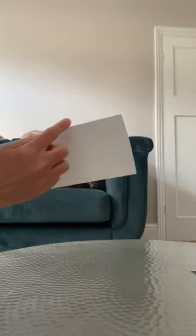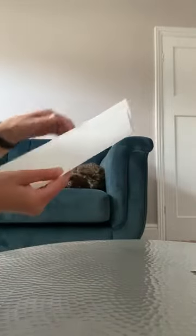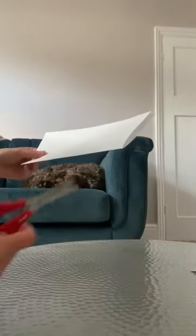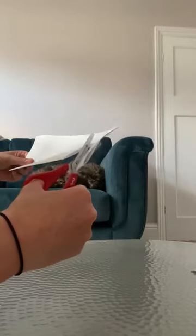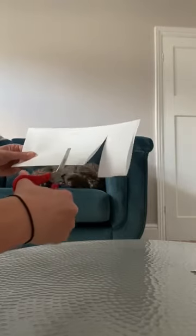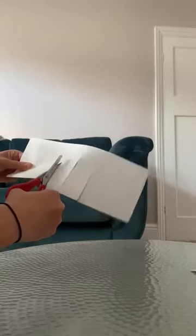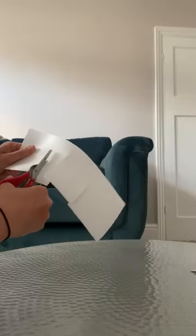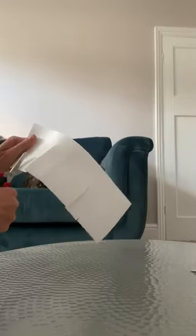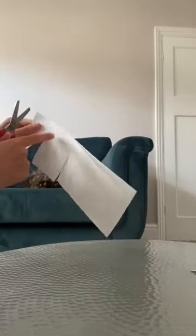Then you need to make sure that because we're going to do some cutting, you cut from the bit that's joined together. So hold the joined bit at the bottom, take your scissors, and cut some strips — spacing them evenly along the paper. Just keep going. As you can see, I'm not going all the way to the end — leave a gap at the top. Just keep cutting those little strips.